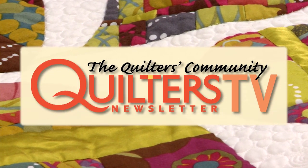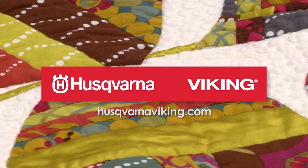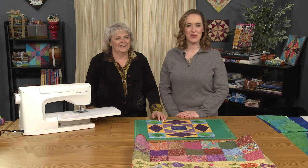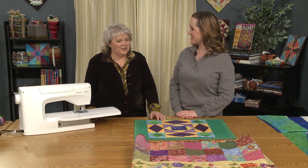Quilters Newsletter TV, the Quilters Community, is brought to you by Husqvarna Viking, keeping the world sewing for over 140 years. Hi, welcome to Quilters Newsletter TV. I'm Mary-Kate Karpetris, and I'm back again with Karen Charles, who is an event specialist with Husqvarna Viking. Welcome, Karen. Thank you for having me.